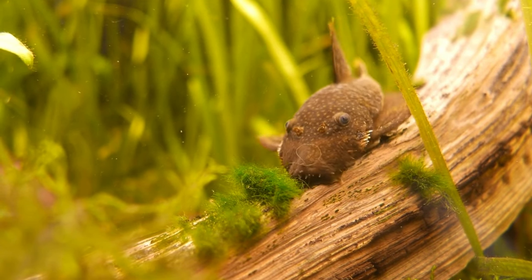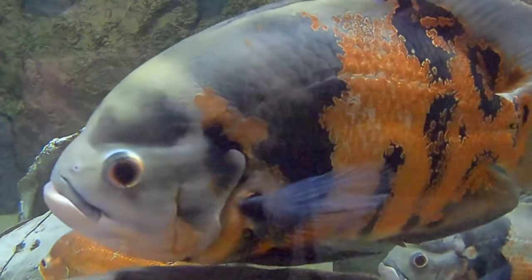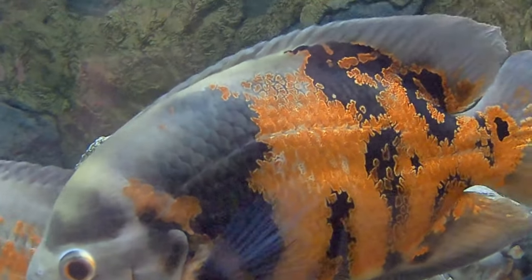They're beautiful and peaceful in community tanks, and there is a massive variety of tank mates available. However, be aware that bristlenose have been known to eat the slime coat of slower-moving bottom-dwelling fish like bichirs and stingrays. Also be wary of large South American fish such as oscars, which will attempt to eat the bristlenose — and the bristlenose can get stuck in those fish's mouths, unfortunately resulting in the loss of both fish.